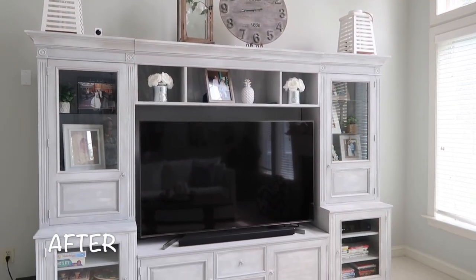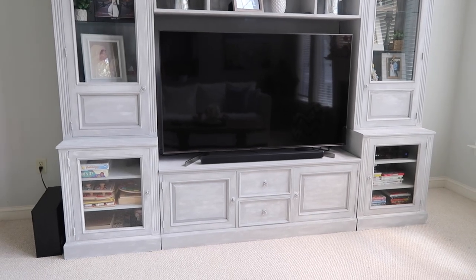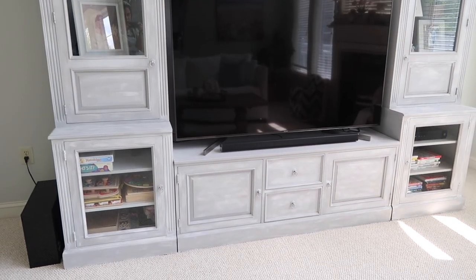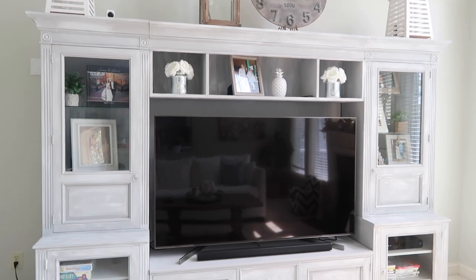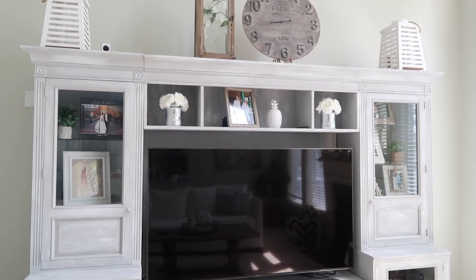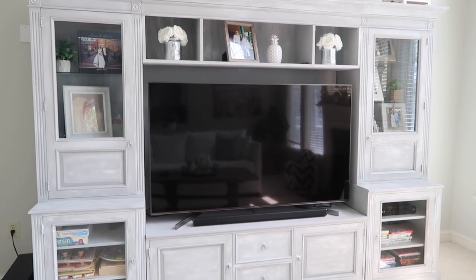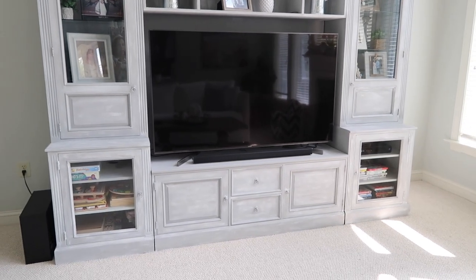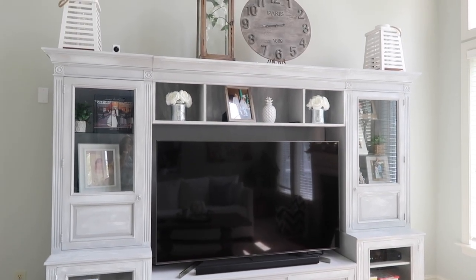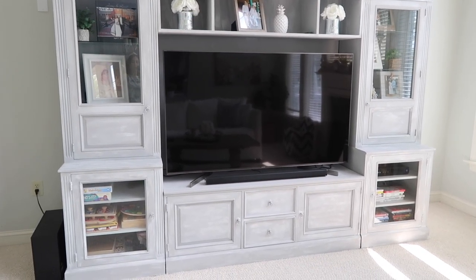Here is the finished product. I absolutely love how it turned out — this is exactly the look I was going for. I love the white and the gray; it is perfect. We moved the TV we had here upstairs to our bedroom, and I just love how it looks in the entertainment center.